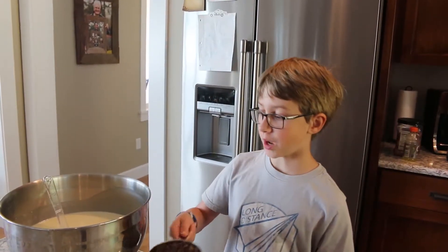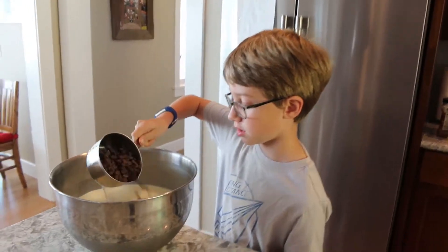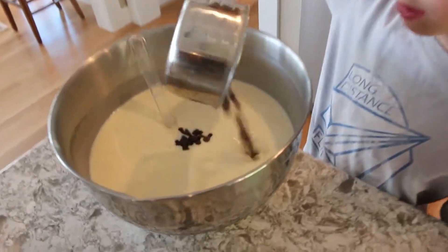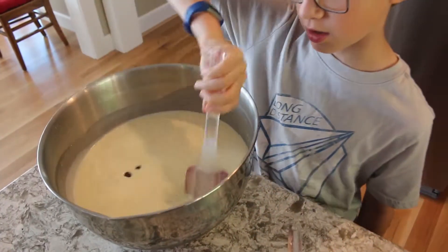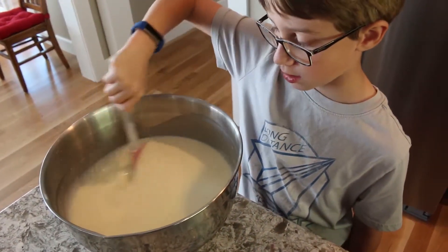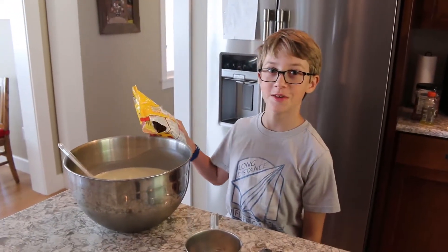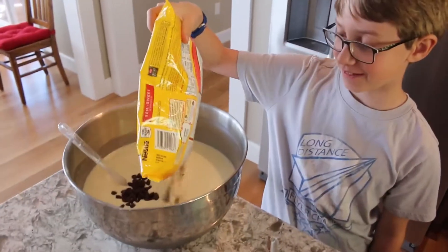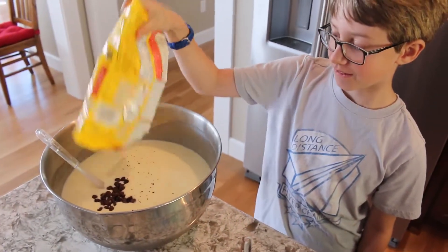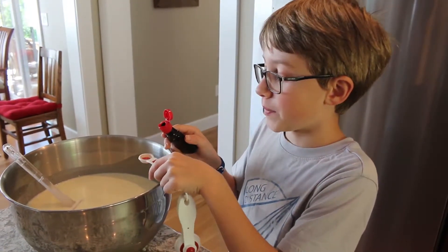Add two cups of chocolate chips into the mixture. Add the whole bag of chocolate chips into the mixture. Now add one half teaspoon of peppermint extract.